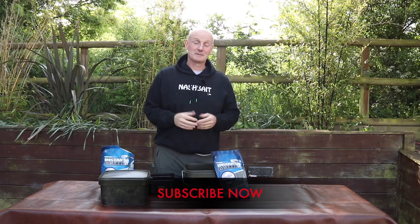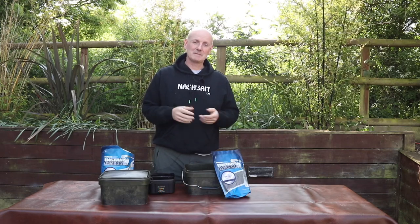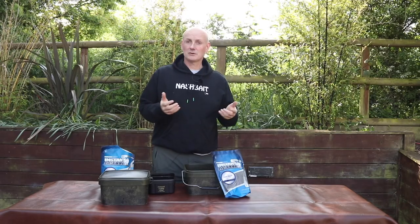Paste baits are so much more attractive than harder baits like boilies, so I always like to have some paste with me — but it can be difficult to keep unless you preserve it. I'm going to show you today a really easy paste, very quick to make, that you can use as a wrap around boilies or on the hook itself.